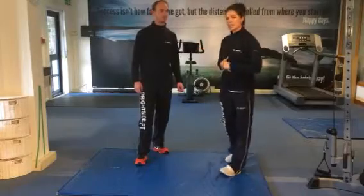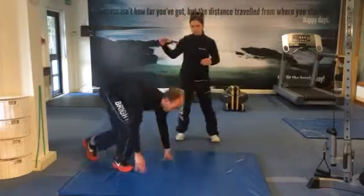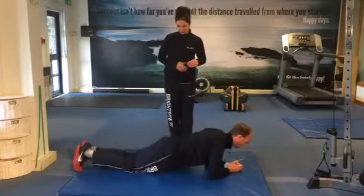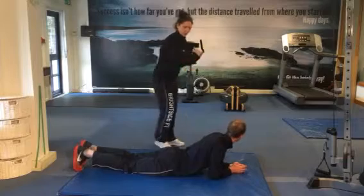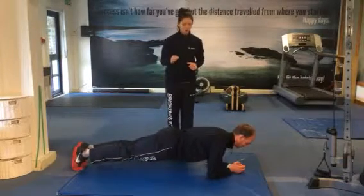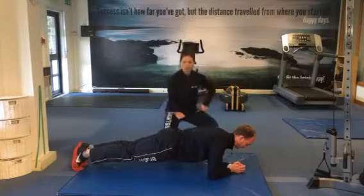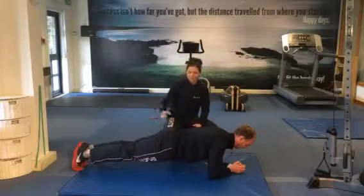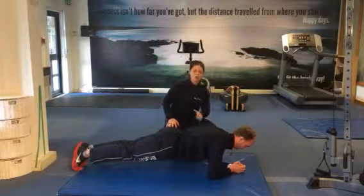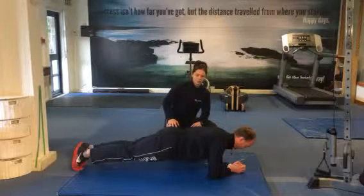So first exercise: basic plank. Paul's going to demonstrate this for us. You're going to bring yourself down onto the floor at home, so grab yourself a bit of space. Come onto your elbows, lifting your hips off the floor. We're going to hold for around 30 seconds to a minute. Make sure all the work's coming through the front of the stomach, all the way through the front of the legs. If you get any pressure through the lower back, just raise the hips slightly or just drop down and come on again — stretching all the way through the front of your core.